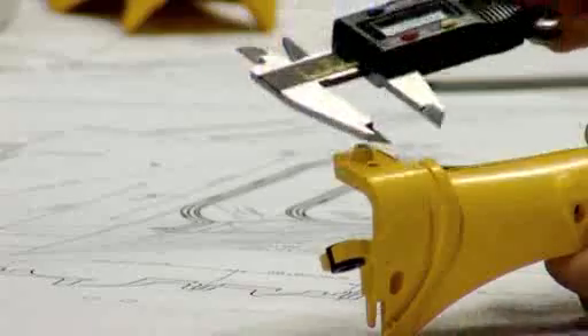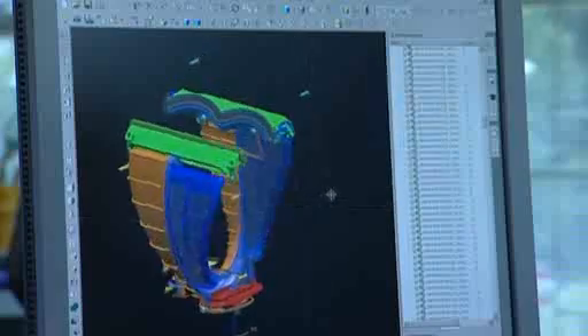Once we had that technology optimised and understood, then we could refine the actual product design and look more into the detail.